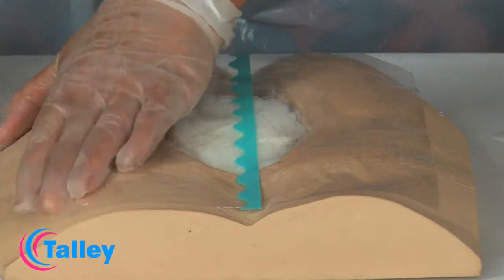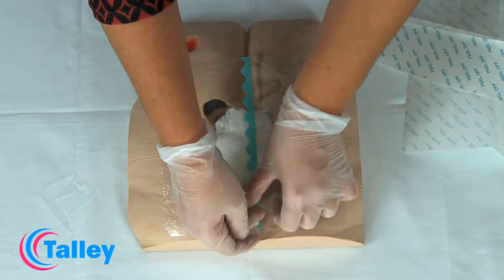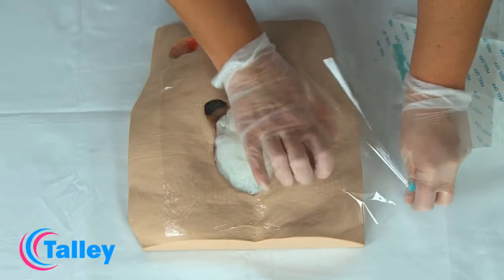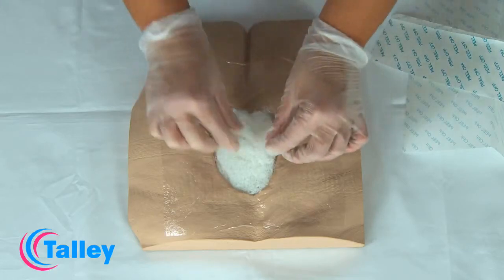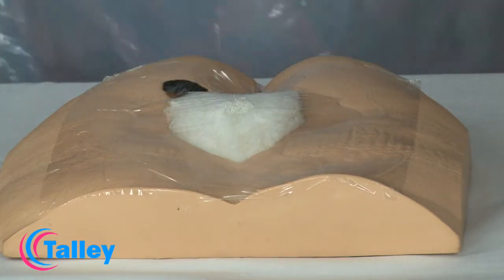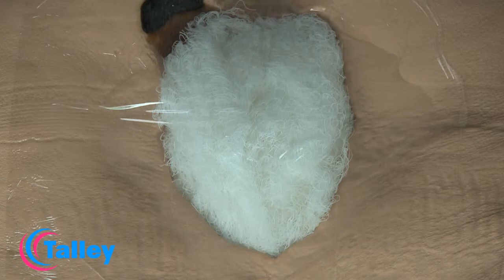Place the transparent film dressing over the filled wound, ensuring contact with at least 2.5 cm of intact skin beyond the wound edges. Lift the transparent dressing lightly with the thumb and forefinger and cut an oval-shaped hole, approximately 1 cm in diameter, over the gauze, taking care not to cut into the gauze.